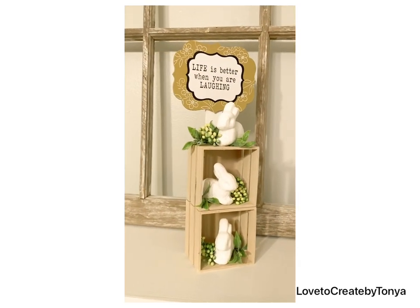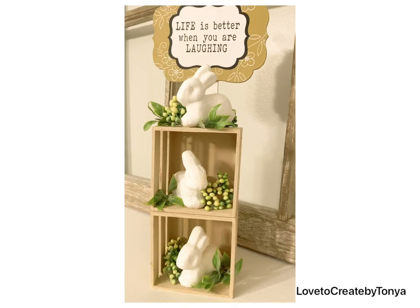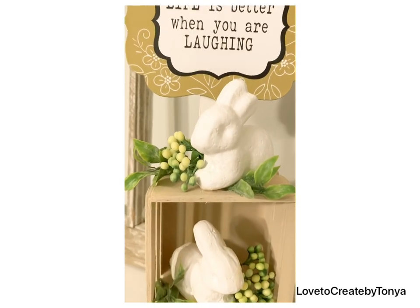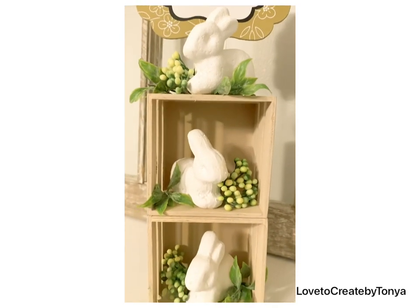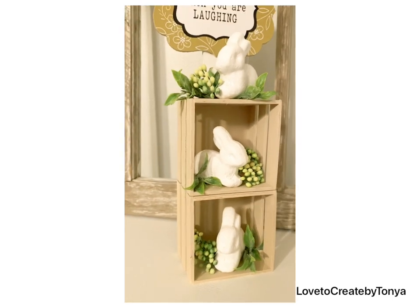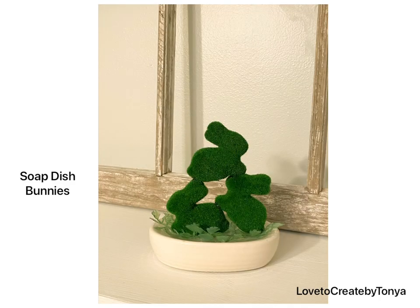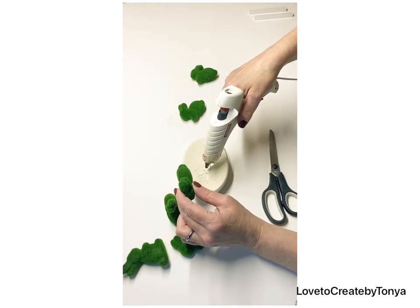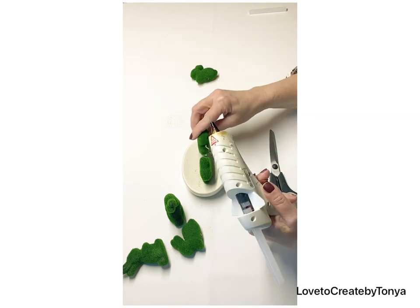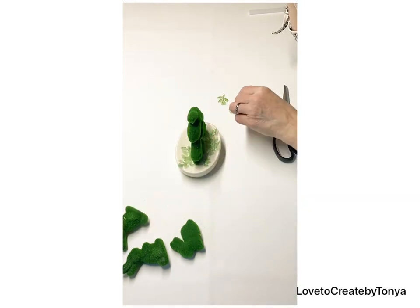I hope you're enjoying these DIYs and still with me — we have a few more to go! If you haven't already subscribed, I hope you're enjoying these and would consider doing so. I appreciate all the likes and comments — please keep commenting, I love talking with each of you. For our next DIY, we're doing simple soap dish bunnies for the bathroom. I'm taking some moss bunnies, gluing them onto the soap dish, and adding a few little sprigs of greenery for a cute little accent piece.